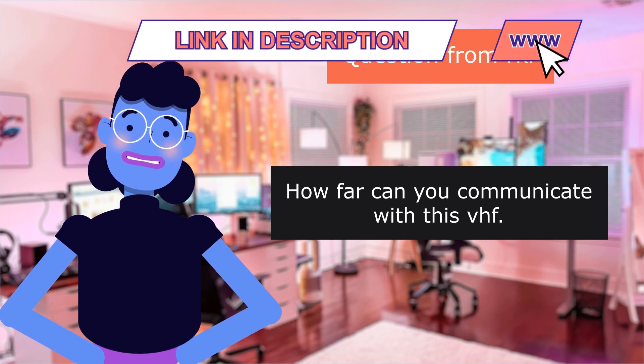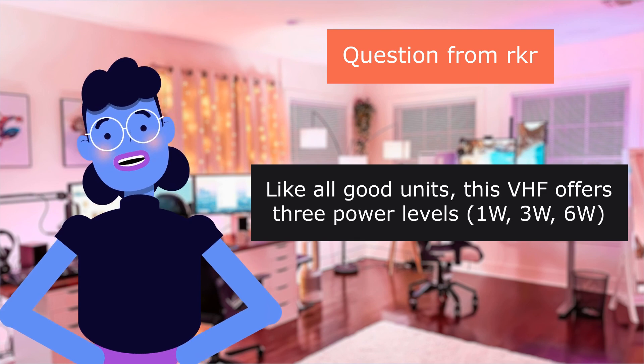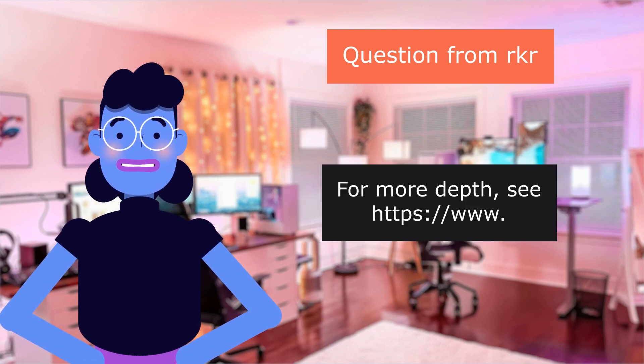Question from Rooker: how far can you communicate? Like all good units, this VHF offers three power levels: 1, 3, or 6 watts. Maximum range with 6 watts is two miles or more, but it depends on many factors.